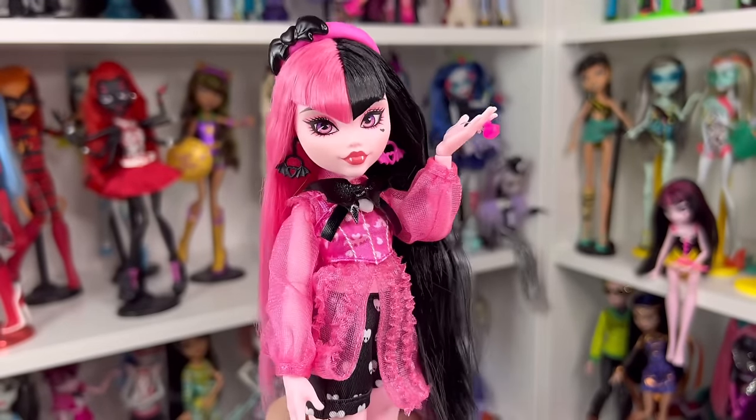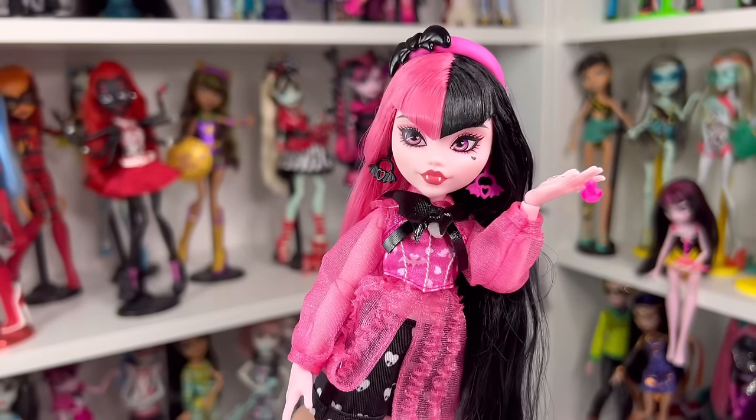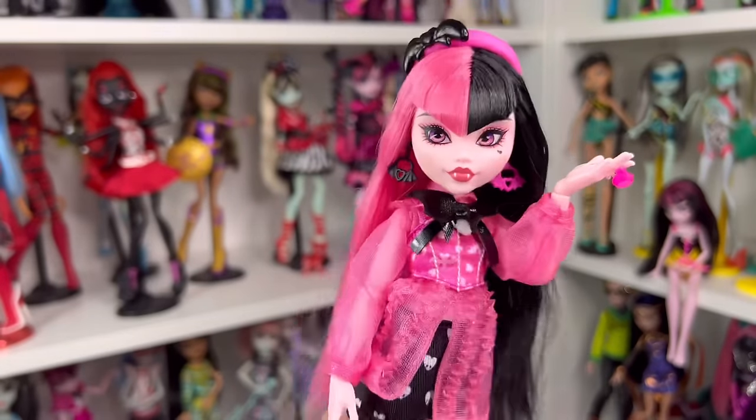Now that we've looked at both Draculauras, I'm going to put her on a stand, put her in her cape and other accessories, and we can wrap up this review.